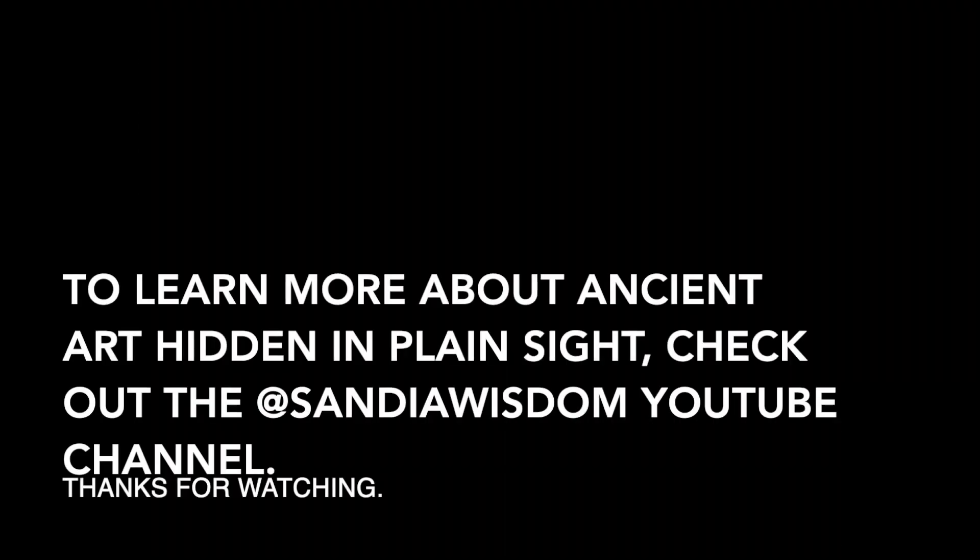To learn more about ancient art hidden in plain sight, check out the AtSandia Wisdom YouTube channel. Thanks for watching.